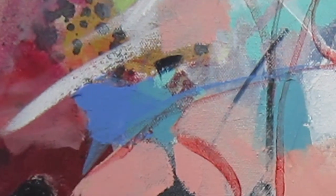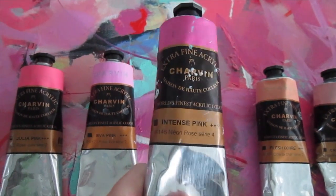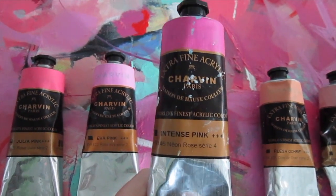Hi everyone, I'm Kristen Herzog, a professional abstract painter. Welcome to Chapter 7. We are still in the pink this week. Today's hot number from Charven Extra Fine Acrylics is called Intense Pink, but in my day we always just called it hot.